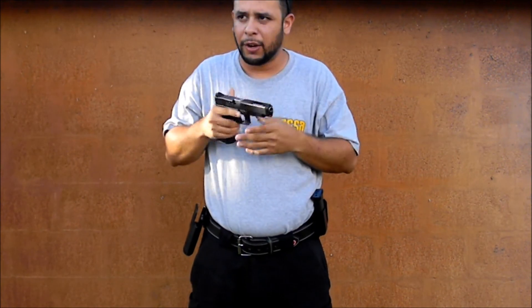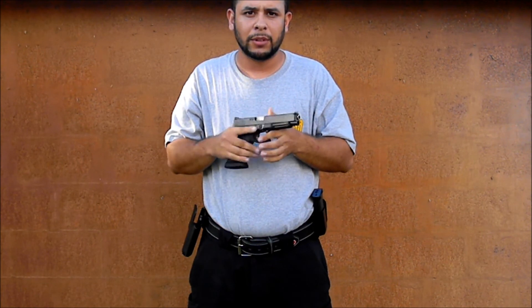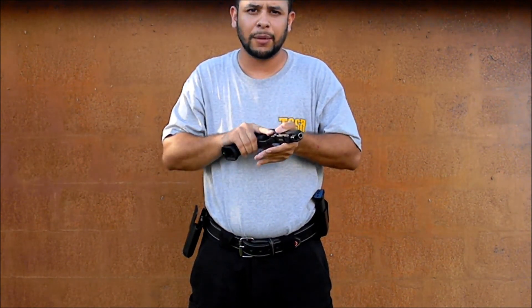I want you guys to try that at home. Let me know your results. I find it extremely simple, and it definitely adds speed and consistency to my reloads.